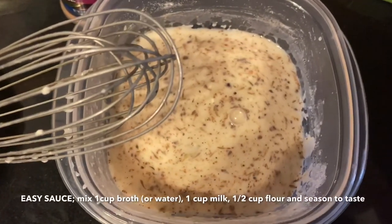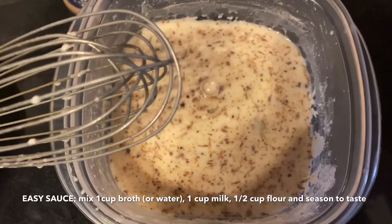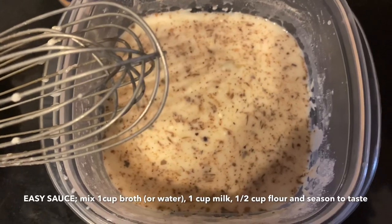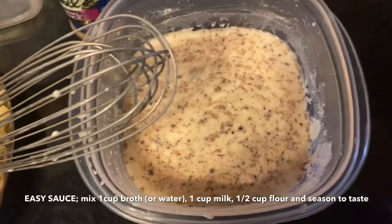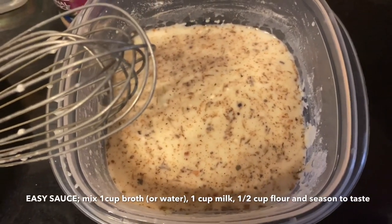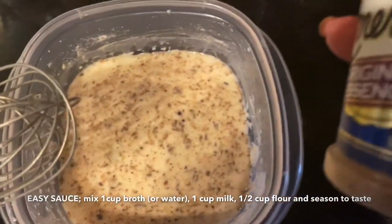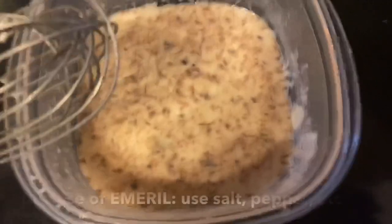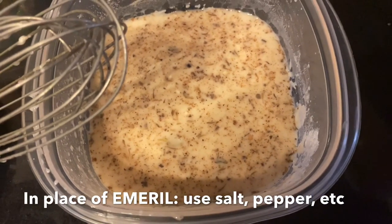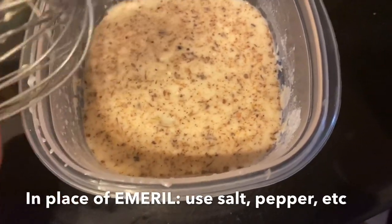Now for the chicken pot pie sauce. One cup of water — it probably should have been chicken broth, but since I didn't want to open a new box since we're going away, I used water and put a little bit of my Emeril in there for seasoning. So I have one cup of water, one cup of milk, my Emeril sauce, and half a cup of flour. I have whisked it all together.